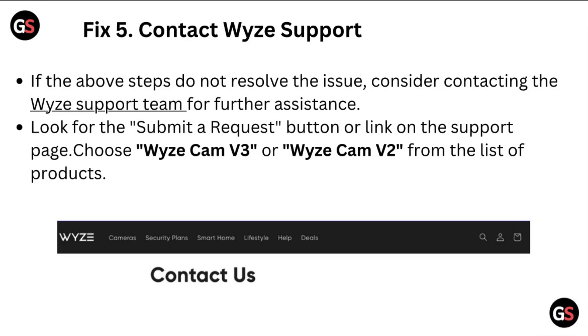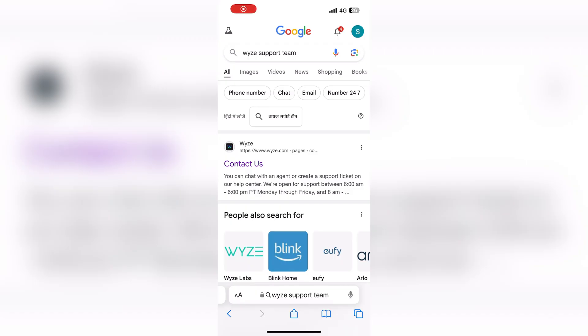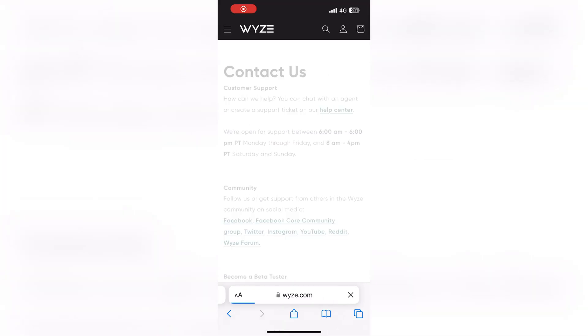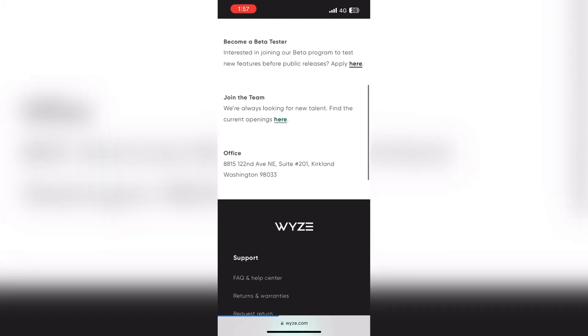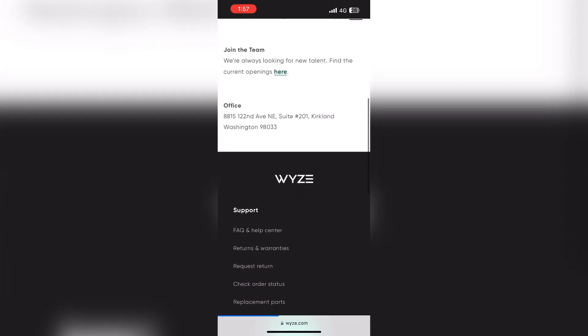Fix five: contact Wyze support. If the above steps do not resolve the issue, consider contacting the Wyze support team for further assistance. Look for the 'Submit a Request' button or link on the support page, and choose Wyze cam V3 or Wyze cam V2 from the list of products.